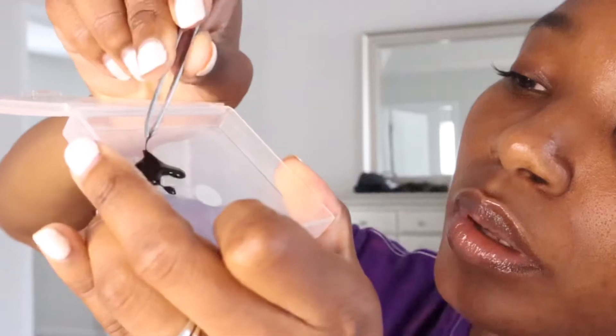We got it off the tray, picking it up, dipping it in the glue — but don't saturate it. It has a little bead of glue on it. Then I'm going to use my mirror and apply the lash to the lash line. Now I'm going in with a one-knot lash — remove it with my tweezer, dip it in the glue one time, and then put it on the lash line.